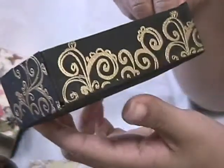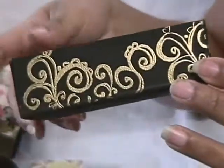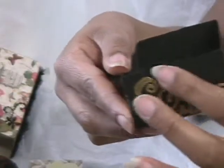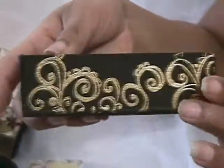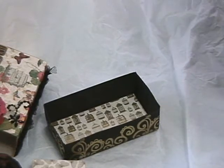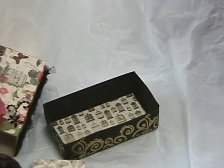She also lined the inside of the box with that beautiful paper. I really love the way the gold comes out on the black paint - it just really stands out and it's beautiful. Thank you once again, Becky, for my matchbox - I love it. You should be getting yours soon. Thank you everyone for watching. I hope you have a nice day. Bye!